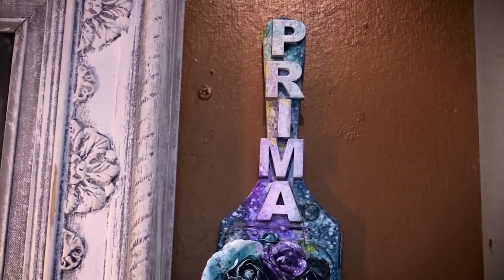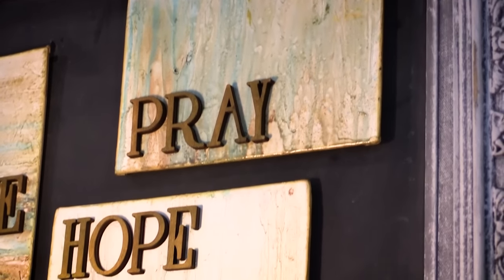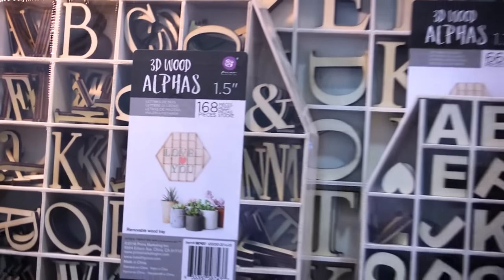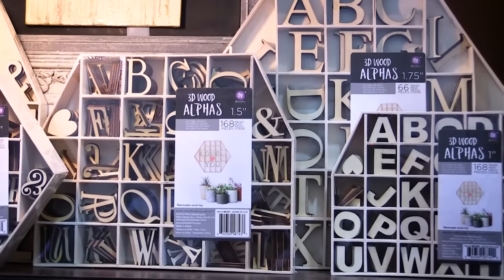We have some beautiful examples by some of our talented design team members where you can see that they're really nice and dimensional, the fonts are beautiful. You can add any art medium you want to these wood letters because they'll take just about anything — from watercolor to oil pastels to our alchemy paints.